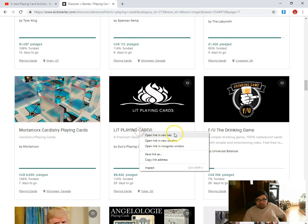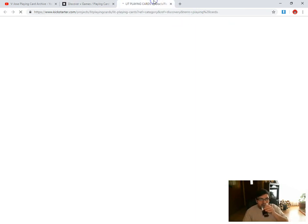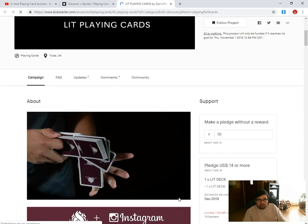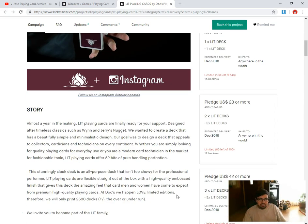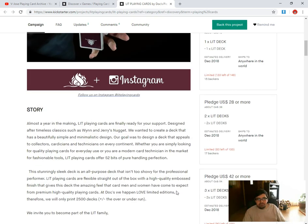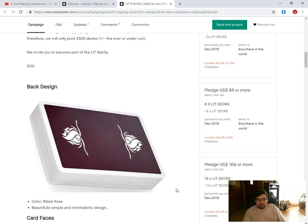Lit Playing Cards by Dew's Playing Cards — I don't know what kind of name that is. It's funded, 25 days to go, 2,500 decks being produced as a premium deck. That back design kind of reminds me of the logo of Seasons Playing Cards. It's an imitation of the Wynn Casino Playing Cards basically — that's why it's funded. It's a black rose design.